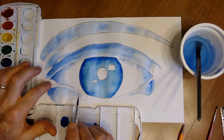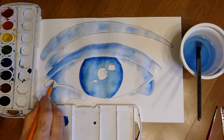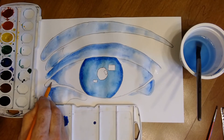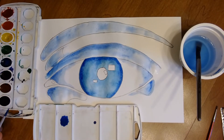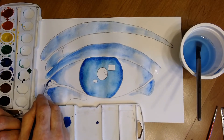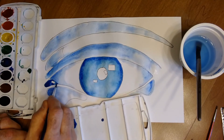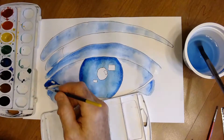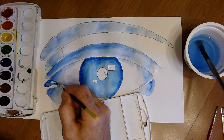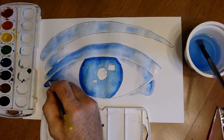Now do the tear duct using dark blue, but leave a little white highlight so it looks like it's catching light. Now that the paper is drier, start putting in dark lines using a dark blue.